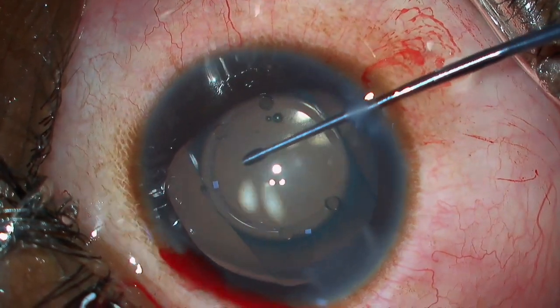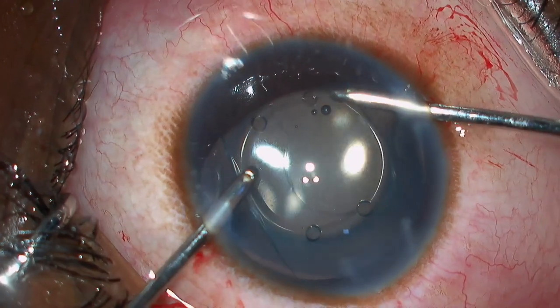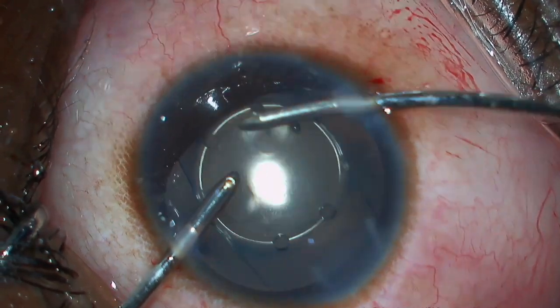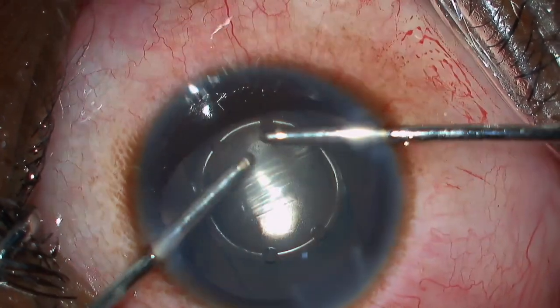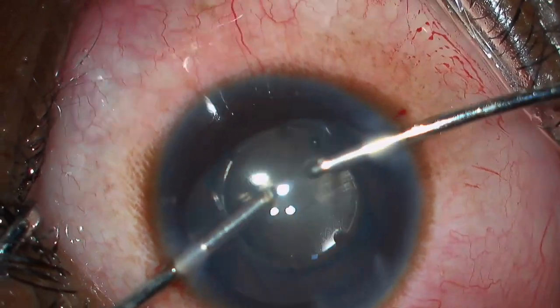After centering the RIL, the most important step is washing away the viscoelastic from the anterior chamber completely. Sometimes I place the irrigation port near the hole so that it goes under the lens and pushes away the visco between the RIL and the anterior lens capsule.